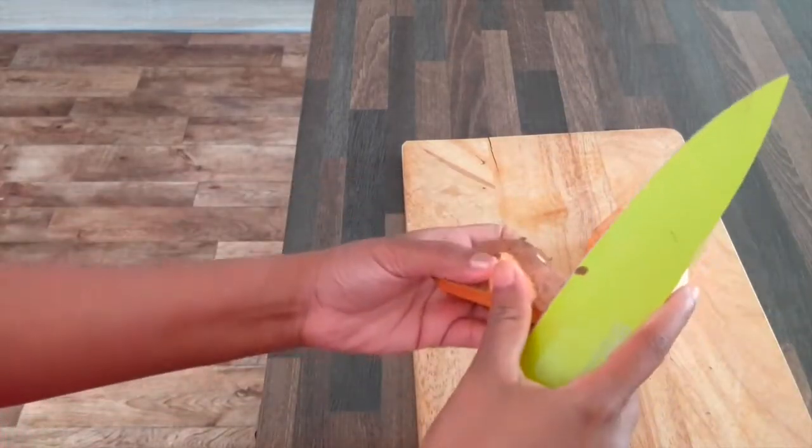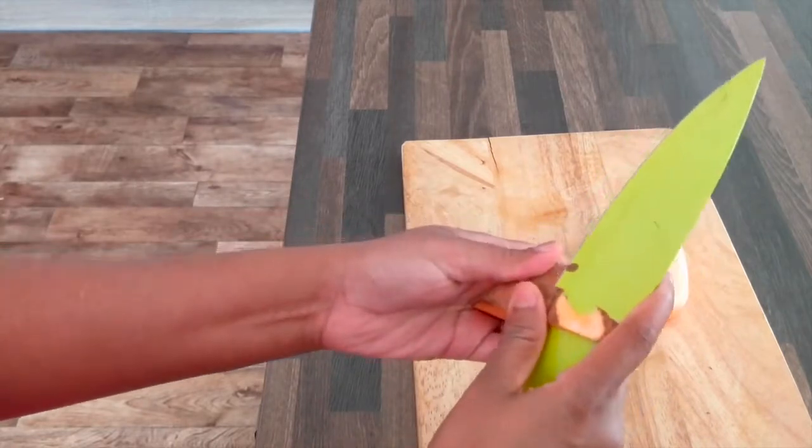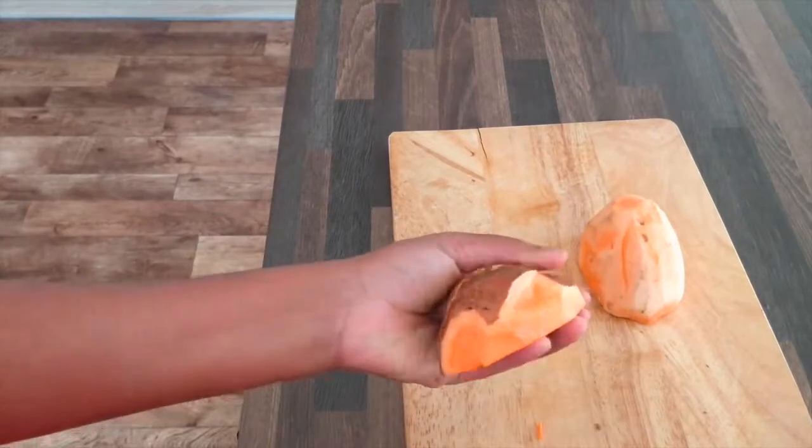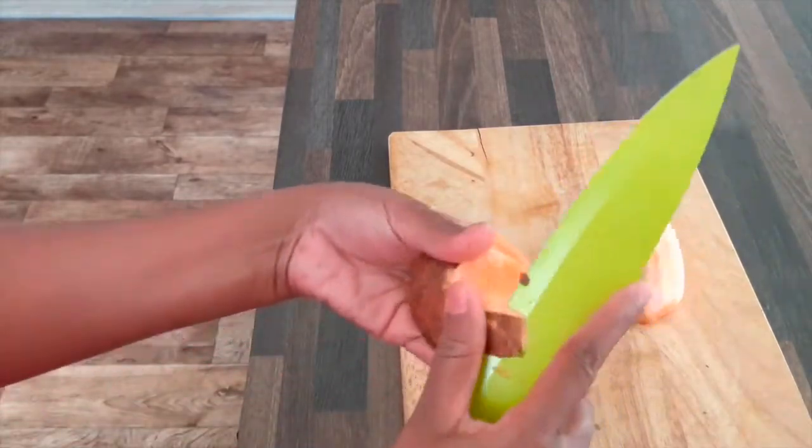Now, if you have a vegetable peeler, you can peel it. I will make it a little bit hard — it's easy to do it.